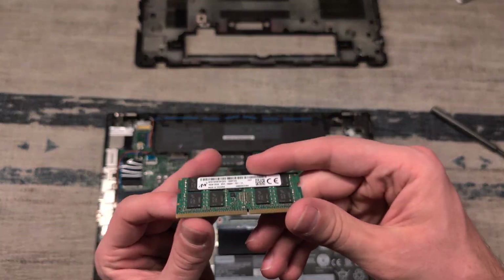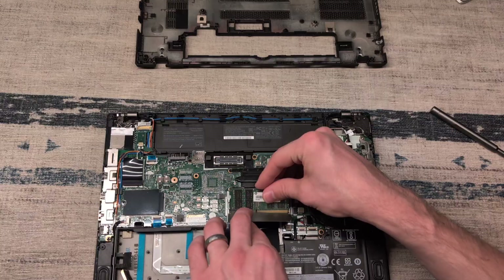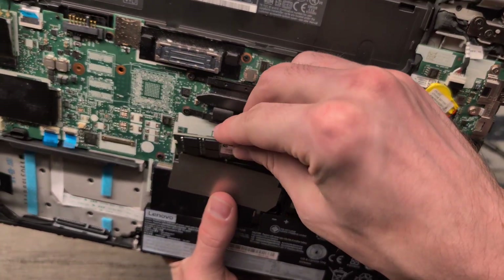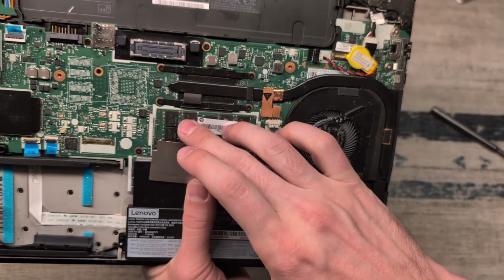We're going to install the second stick — this is an additional 16 gigabytes of DDR4, going to bring this machine up to 32 gigs. We will bend back that heat cover, align the socket, slide it into place, and then the click.